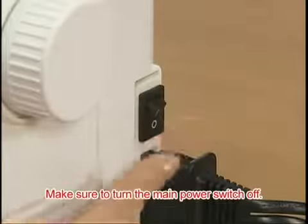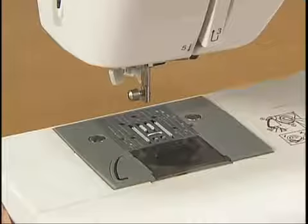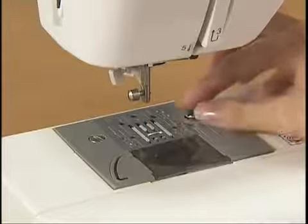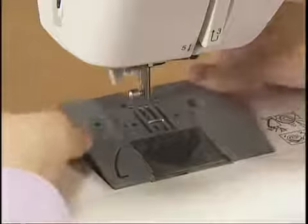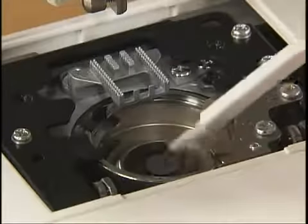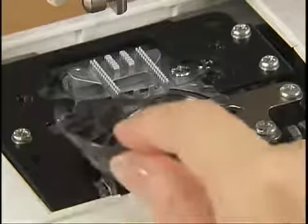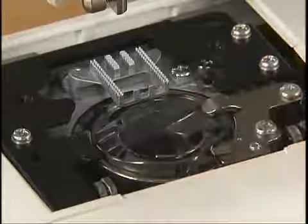Make sure you switch the machine off before you clean it, with the presser foot, the needle, and the presser foot holder removed. Remove the clamp screws and the needle plate. Grasp the bobbin case and pull it out. Use cleaning brushes or vacuum cleaners to remove any dust from the race and its surrounding area. Return the bobbin case to its original position. Make sure that the projection of the bobbin case and the tension adjusting spring of the race are aligned.